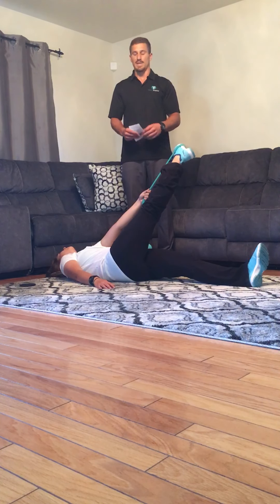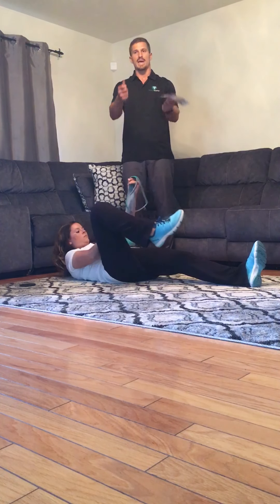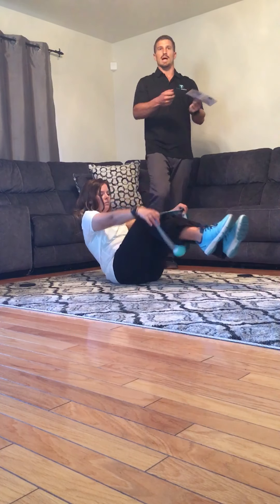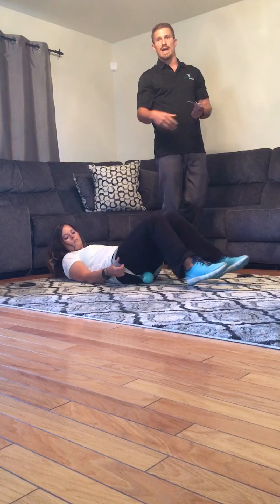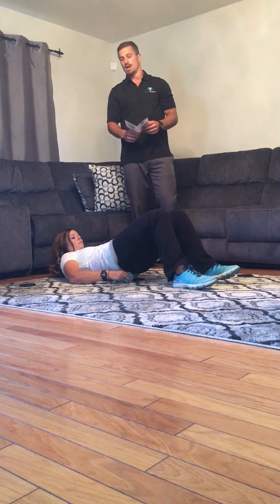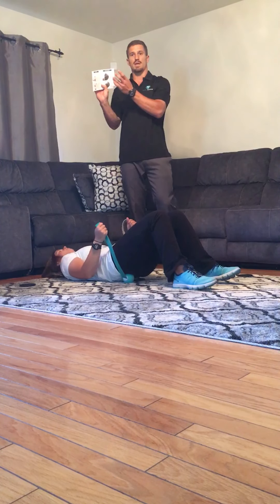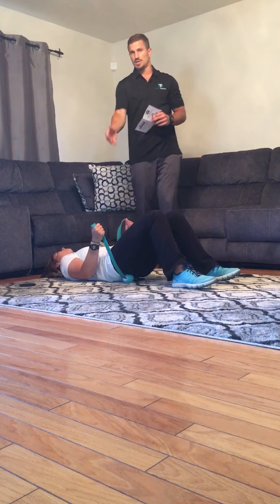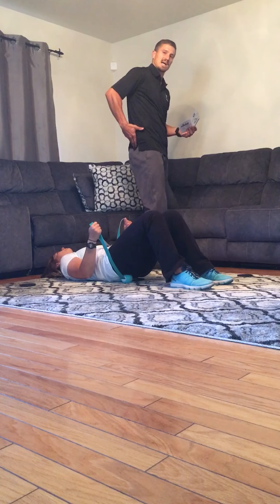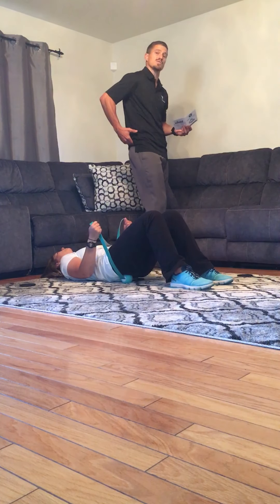The next one is going to be our third stretch, and now we're going to utilize the ball. The band was to allow the stretching and being able to pull back on it a little bit more, and now the ball is going to be utilized for self myofascial release. The third stretch is going to be called 'Buttock' under the pamphlet. She's holding the ball on her piriformis muscle, which is located on the backside underneath the large muscle. What you're really trying to do is relax.